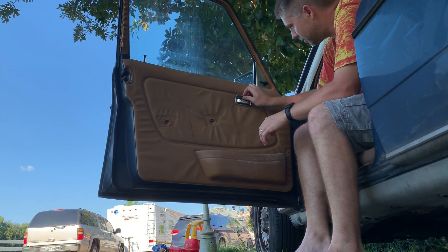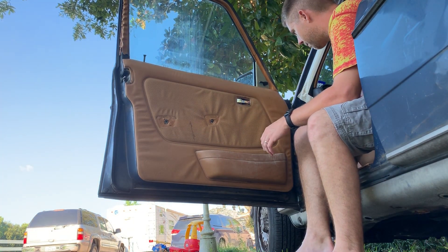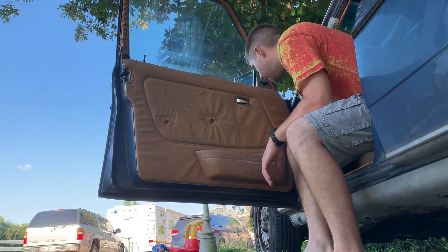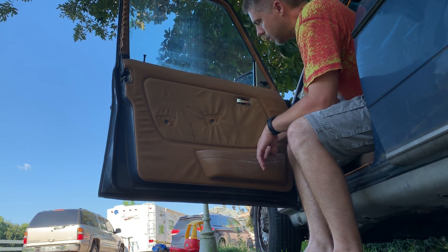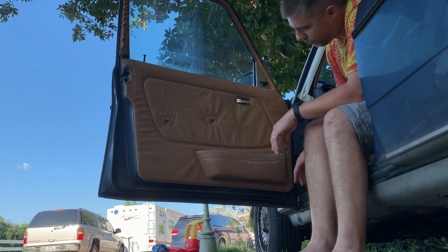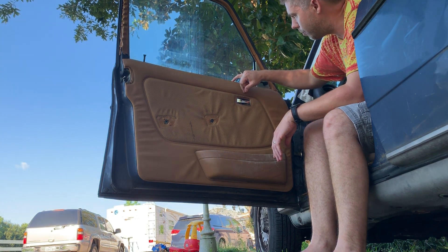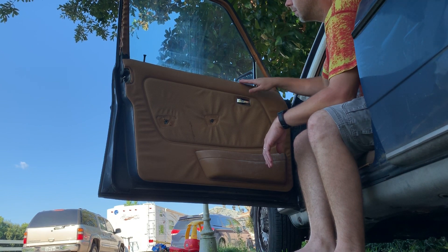This trim ring pulls off like that. I'm going to go ahead and take my junk out of the pocket here. The reason I'm replacing the panel is you can see this pocket is all cracked down there, cracked up here, and it looks like a cigarette burn right there — it's just rough.